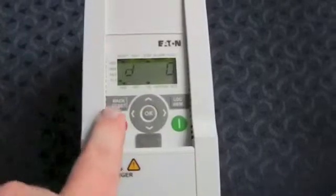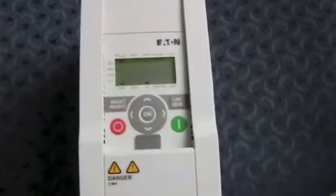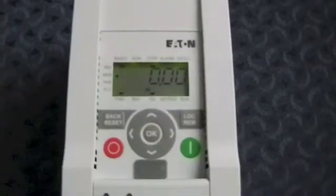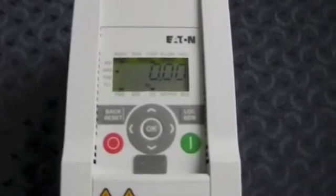After you press the OK button and see the D, you then need to press the back/reset button again. You'll notice the display goes blank but the triangle is now flashing on MON. MON simply stands for monitor. Go ahead and press the OK button and you are now ready to let the drive begin normal operation.